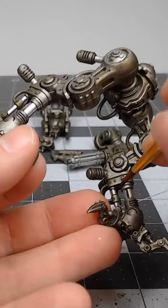And with that, we've successfully painted the main structural part of our knight. If you'd like to see more short tutorials like this, be sure to subscribe to the channel.